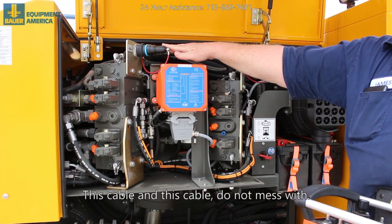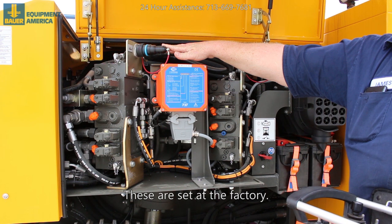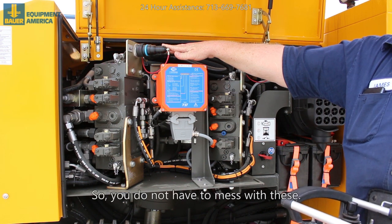This cable and this cable — do not mess with. These are set at the factory, so you do not have to mess with these.